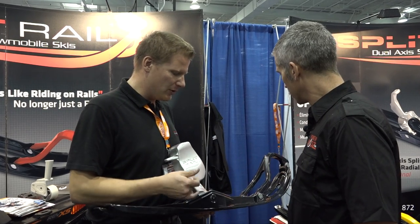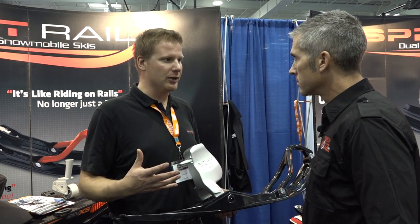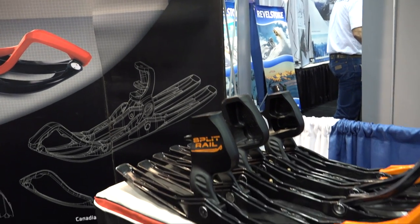We also push the weight of the sled to the outside of the rails, so we stop the high-siding or inside ski lift — especially on the Polaris Pro Rides and the Polaris Axis Chassis. It keeps them right flat down on the trail and just changes that sled around completely.